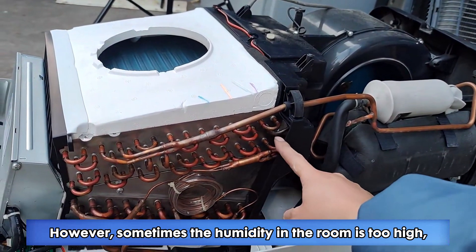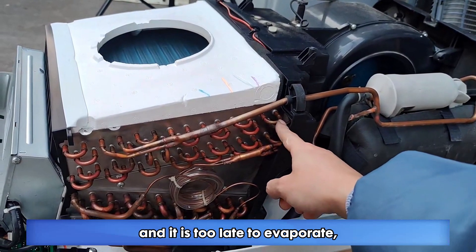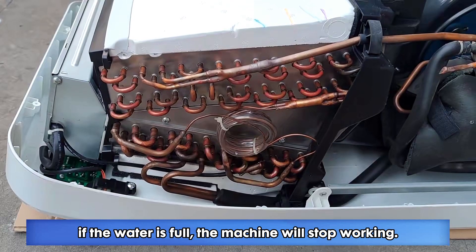However, sometimes the humidity in the room is too high, too much condensed water is produced, and it is too late to evaporate, which will cause the water to overflow. So there is a water level switch in the sink — if the water is full, the machine will stop working.